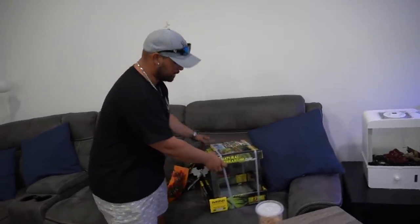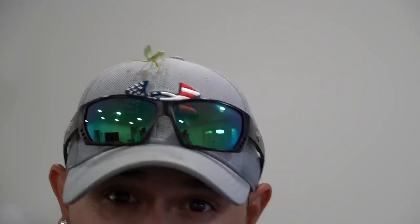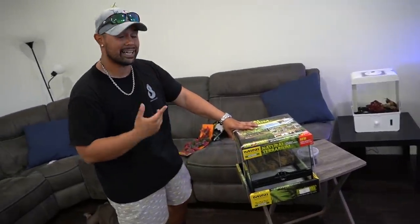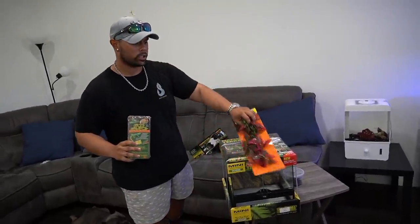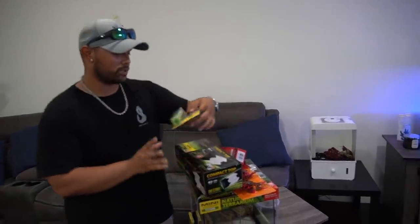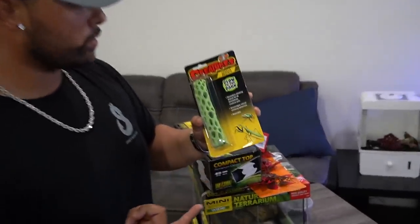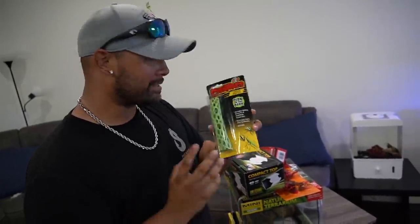What I have here is a 12 by 12 by 12 Exo Terra terrarium. You want to make sure that the enclosure for the mantis is going to be three times the size of the mantis and twice as wide. This is perfect because these guys get absolutely massive. It's the easiest species to take care of and one of the biggest. You need to make sure there's a lot of ventilation, a lot of humidity, and the temperature's just right for these insects.